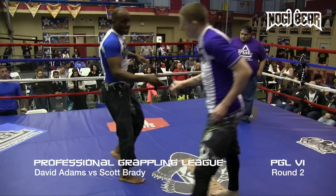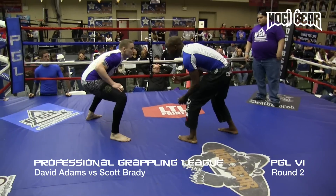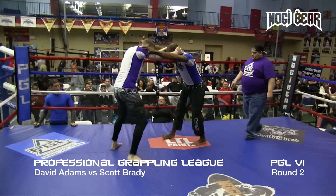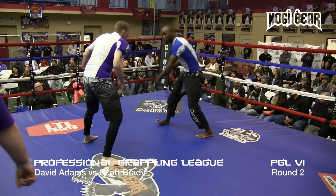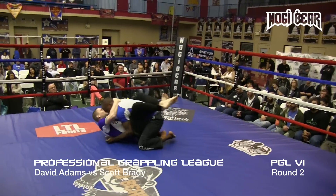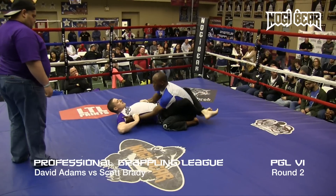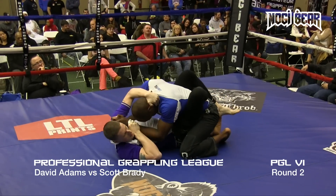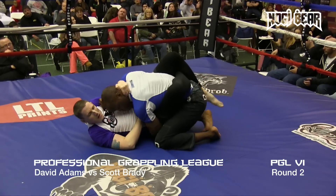Round two underway. Adams and Brady. Brady jumps guard this time — turn of events, a little change of pace. Adams spent that first whole round on his back; now let's see what Brady's got for a guard. That must have been the adjustment he made in his corner, because he looked like he wasn't even looking to pull guard there.